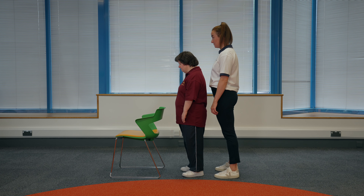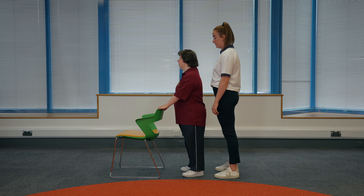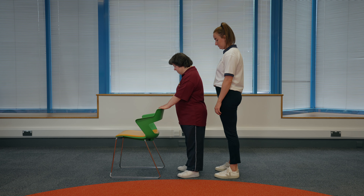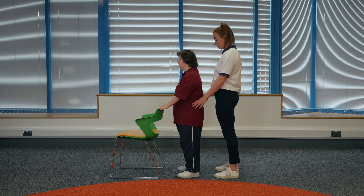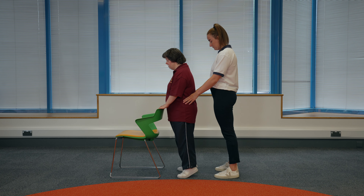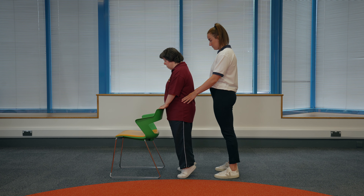Heel raises. Find a sturdy surface to hold onto that is about waist height. Hold onto the surface with both hands. You should have your feet slightly apart and a soft bend in your arms. If someone is supporting you, they can stand behind with hands on your hips. Raise both heels up off the floor slowly and then slowly lower heels back down to the floor.